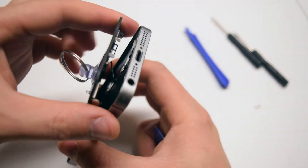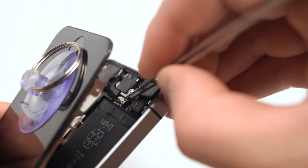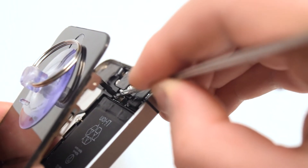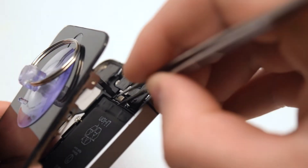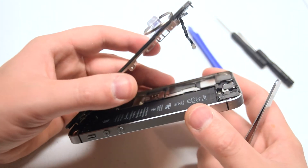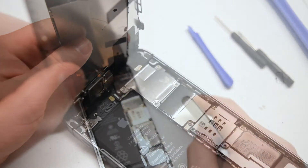Be careful — there's a very fragile connection to the home button. With your tweezers, go ahead and remove the shield that guards the home button. It just lifts right up. Now disconnect the home button. We can now tilt up the screen and prepare to disconnect it from the phone.